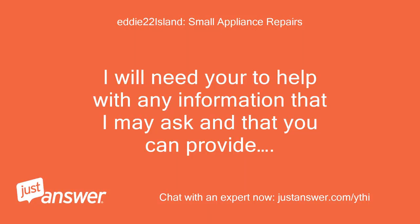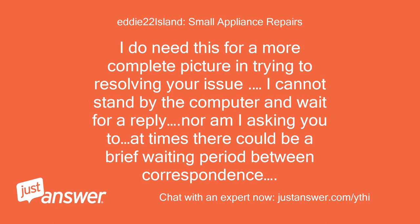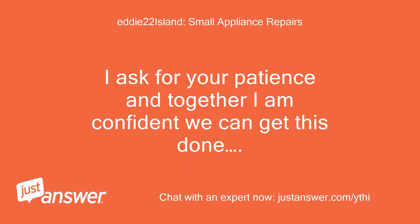I will need your help with any information that I may ask and that you can provide. I do need this for a more complete picture in trying to resolve your issue. I cannot stand by the computer and wait for a reply, nor am I asking you to. At times there could be a brief waiting period between correspondence. I ask for your patience and together I am confident we can get this done.